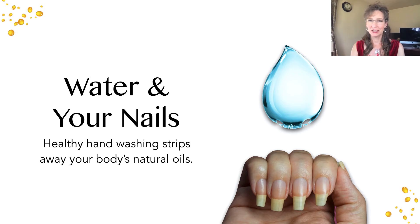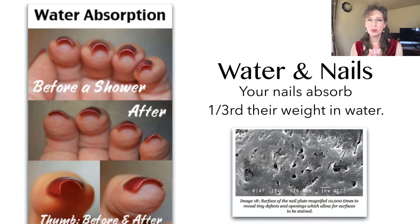Your nails absorb one-third their weight in water, and they can do it in as little as 60 seconds when naked. We want to think our nails are solid, but they're really not — there are all kinds of little cells stacked and nested together with microscopic holes, and water is so small it gets in between all of the cells and even penetrates through them. When nails soak up water they soften, flatten, get very weak, and are easily torn because they're overly flexible.